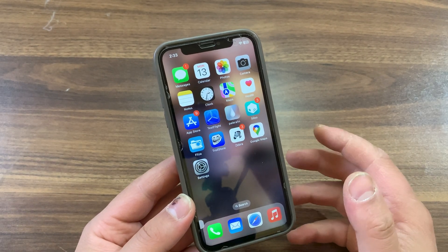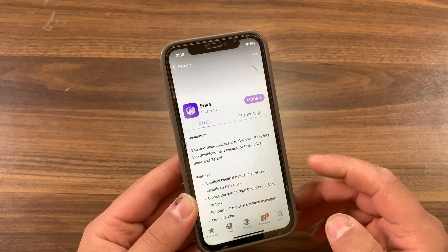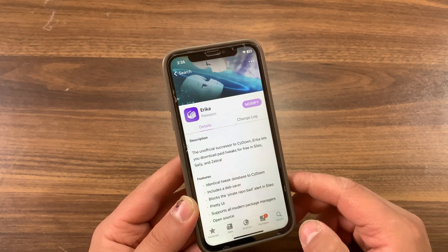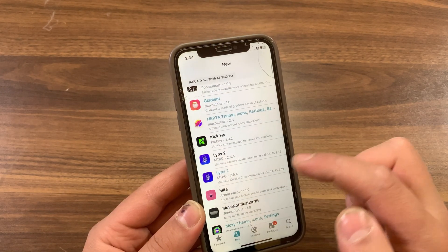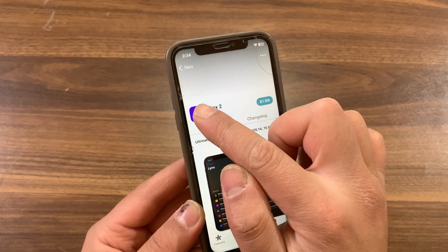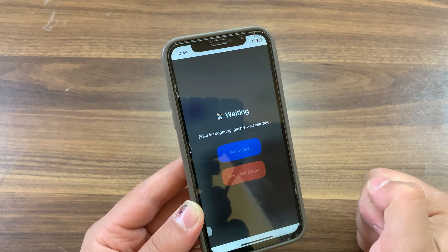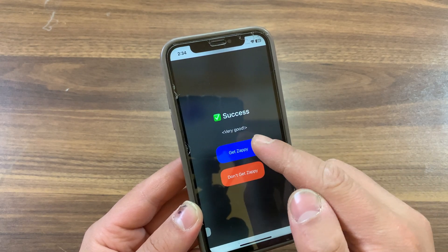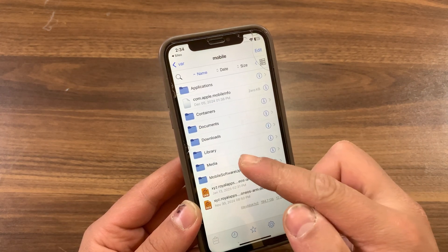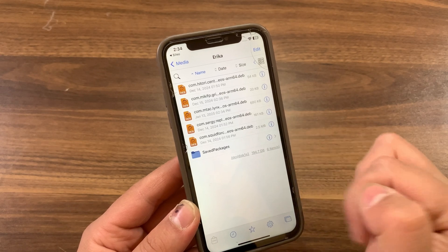Now I'll quickly show you how to download tweaks as a .deb file. First, make sure to install the Erica tweak — it's a tweak that allows you to download tweaks as .deb files. Once installed, search for the tweak you want to convert. To download it, just press on its icon, hit Download, and wait a few seconds. The tweak will be downloaded as a file. Hit the path to find it in Files, or simply go to the Media folder, then the Erica folder, and you should find the downloaded tweaks there.